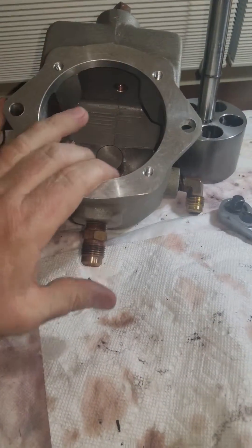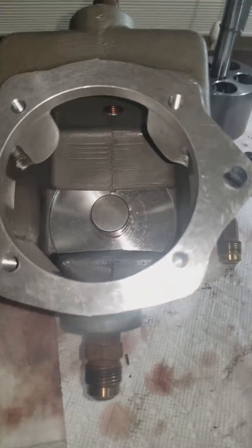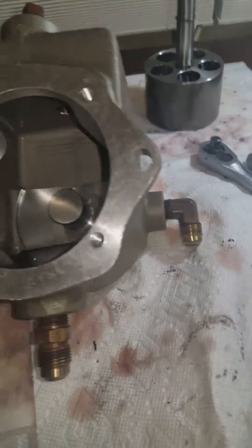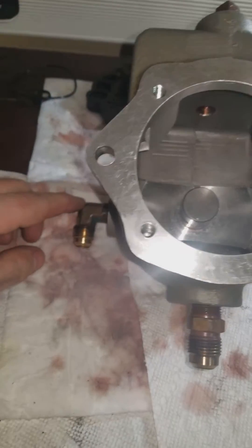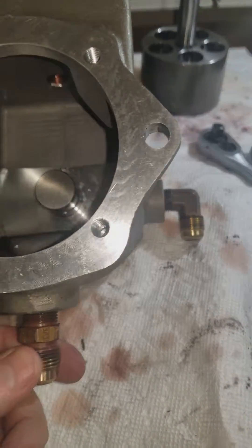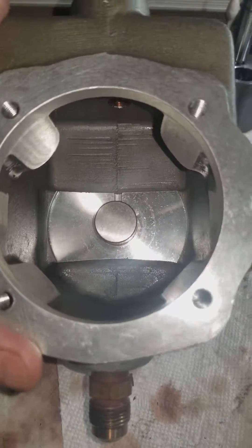The bottom is used as part of the system to return oil. Basically, when you turn the wheel it moves oil to either one side or the other. In doing that, it has to pull oil from one side and push oil out the other side. Any oil that comes back to keep the system in balance returns into this unit.